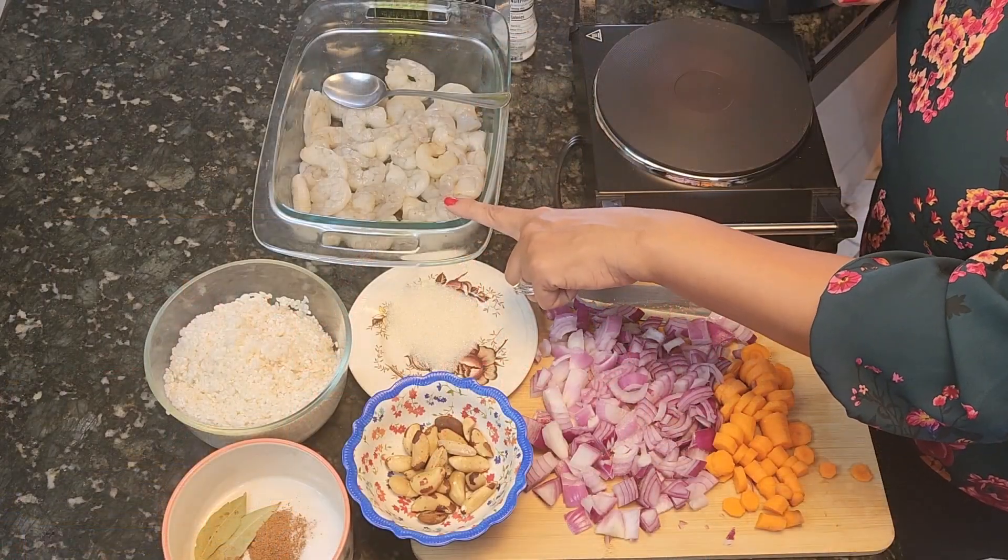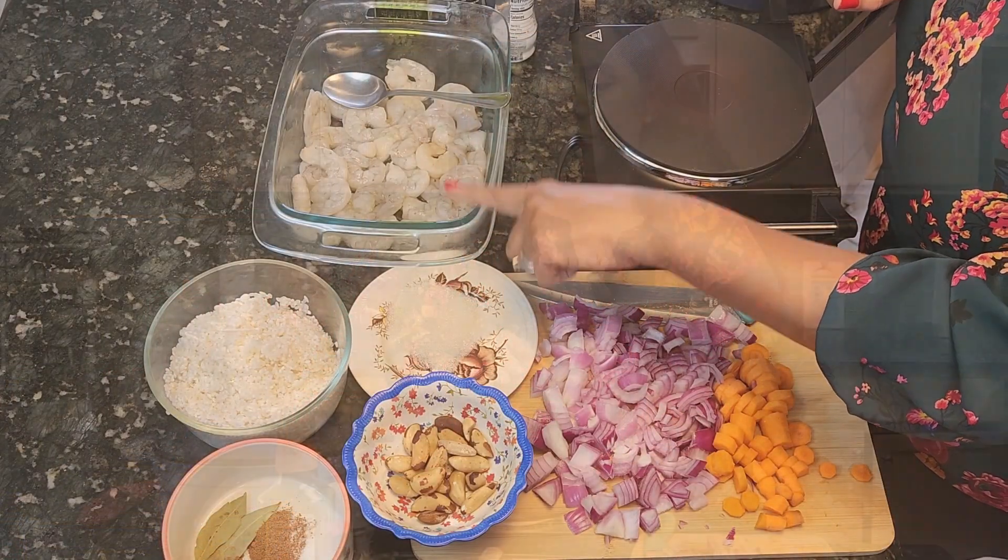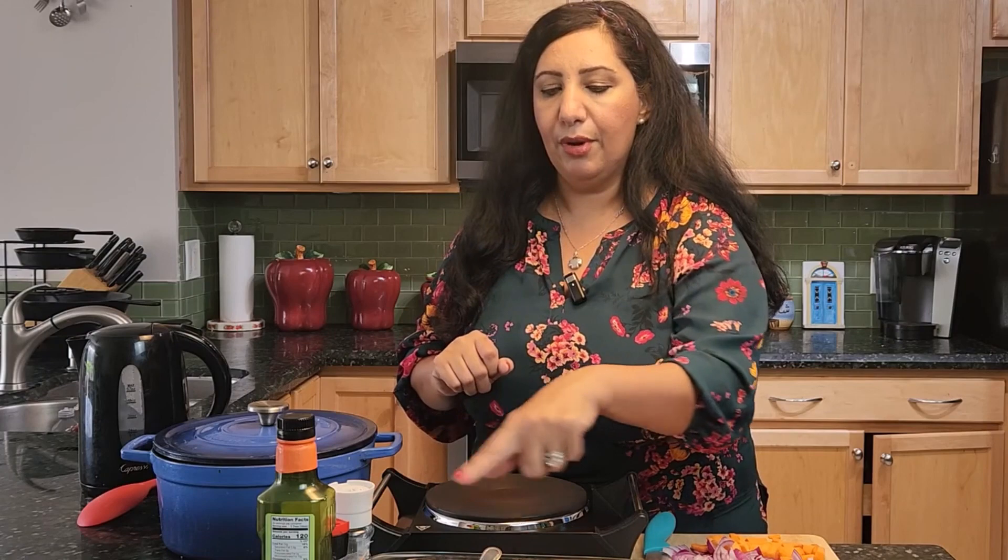I also have one pound of shrimp, peeled, with salt and pepper to marinate it. I'm going to use avocado oil today. I can't use olive oil with the rice because it overpowers the taste, so I'm going to use avocado oil.